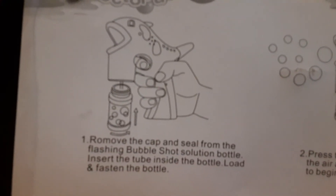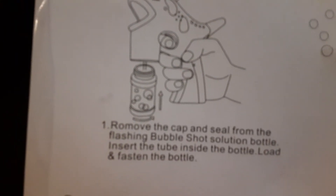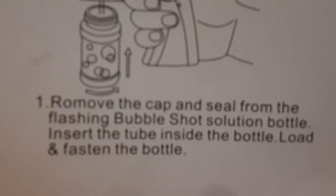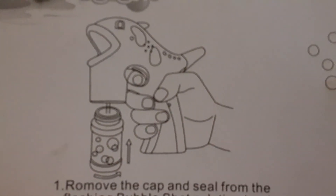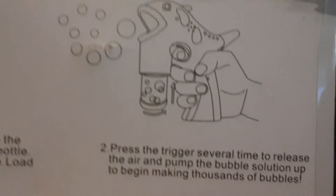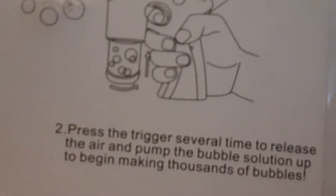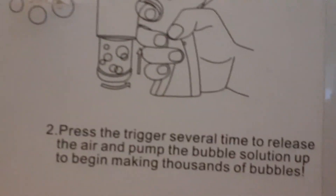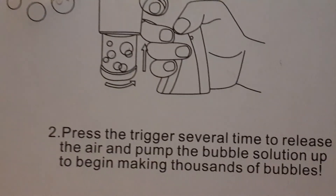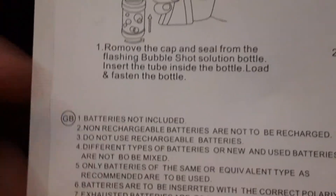So anyway, there's instructions. Remove the cap and seal from the flashing bubble shot solution bottle. Insert a tube inside the bottle. Fasten the bottle, and you must see that. Step two: blow and press the trigger several times to release the air and pump. Handle the solution up to begin making a thousand bubbles.